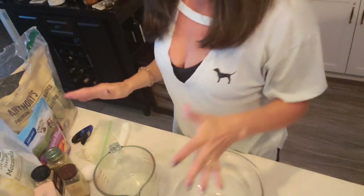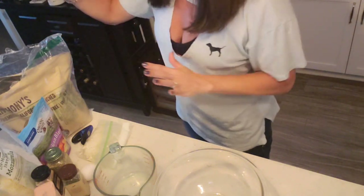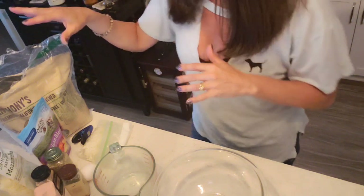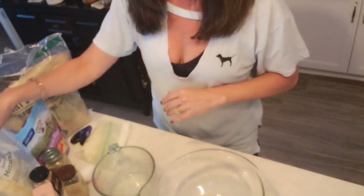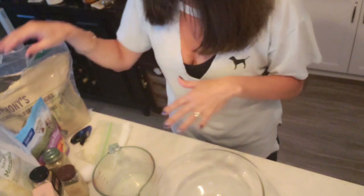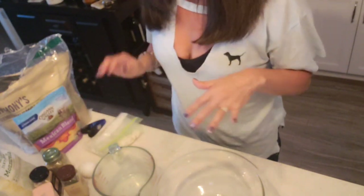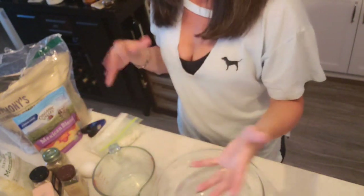It's really simple — only a few ingredients. We're going to use one and a half cups of shredded mozzarella, three-fourths of a cup of almond flour, two tablespoons of cream cheese, one egg, and for spices: garlic powder, onion powder, salt, and pepper.